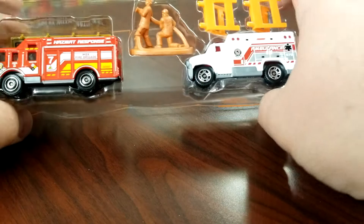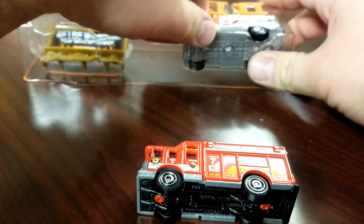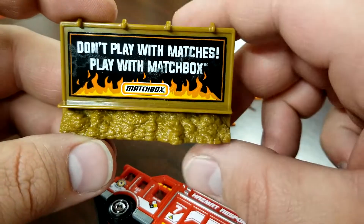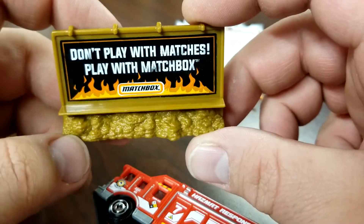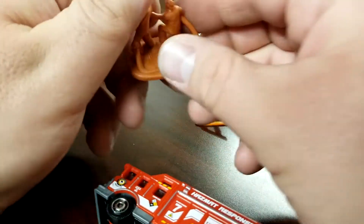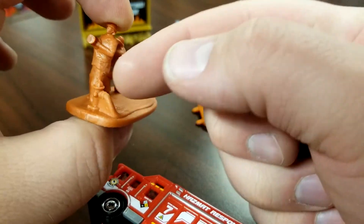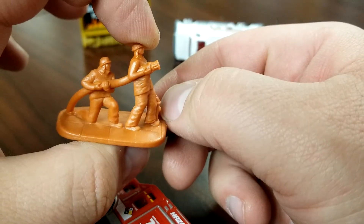Moving on to the one without a trailer — we'll call it the rescue pack. Pulling those out, this comes with a pretty nice billboard that says 'Don't Play With Matches, Play With Matchbox.' That is a sticker, which is a pretty cool accessory. It just sits there and looks pretty nice. It does have a couple of firemen with a fire hose and a fire hydrant — the detail looks pretty good.